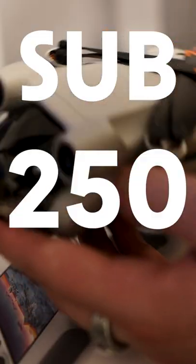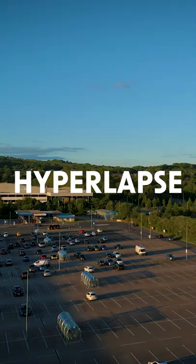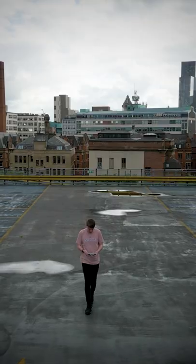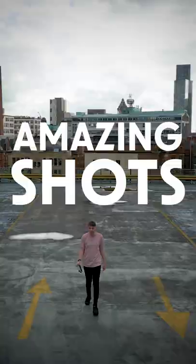This is my new favorite drone. The DJI Mini 3 Pro is a sub 250 gram drone with active track, spotlight mode, hyperlapses, and a true portrait mode. It has 34 minutes of flight time and can now shoot in a flat color profile, allowing you to get amazing shots like this.